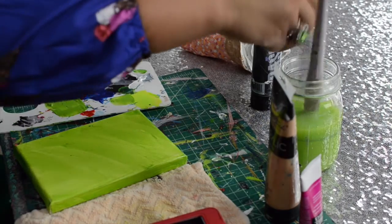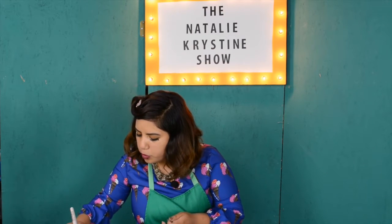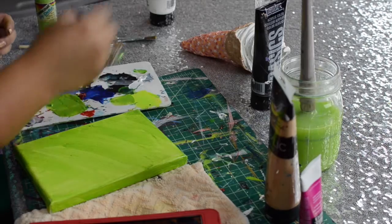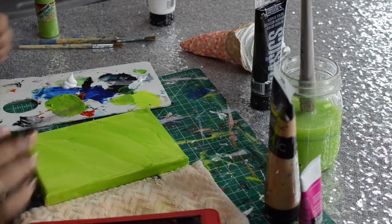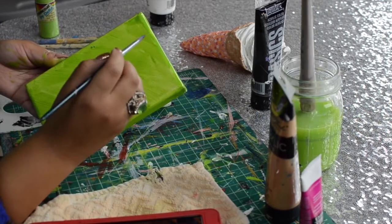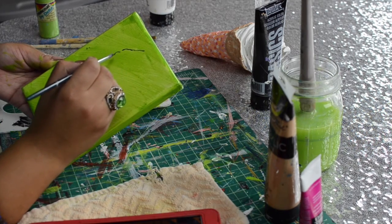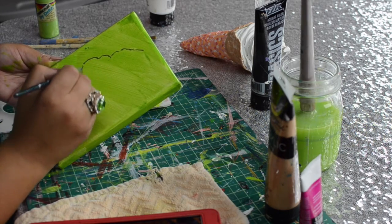So we're just going to go around and kind of do the outline of our ice cream cone. I wasn't classically trained — I didn't take painting classes. So if you feel like I'm doing it wrong, sorry, I don't know any better. I just go around and kind of do a basic outline — the basic outline of the shape of the ice cream cone. And if I mess up, I'm okay with it because I could just go over it with more paint. That's how I kind of look at it with these paintings.